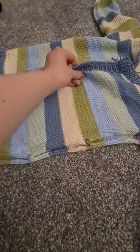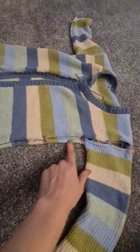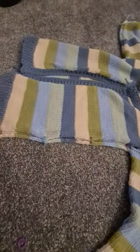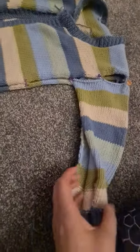As you can see I moved the front ever so slightly over, while the stripes are matching, and then there's the underarm.